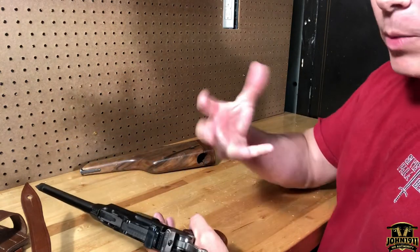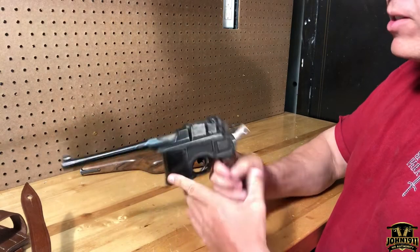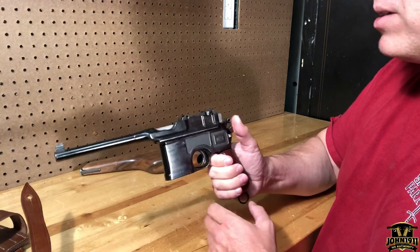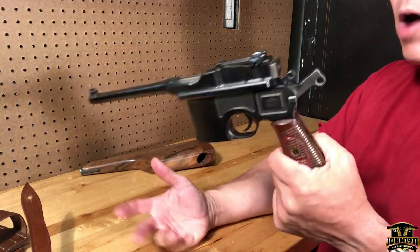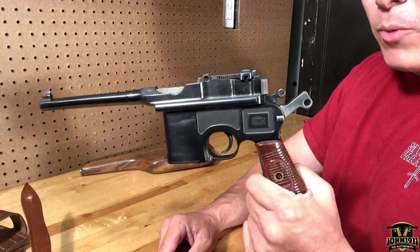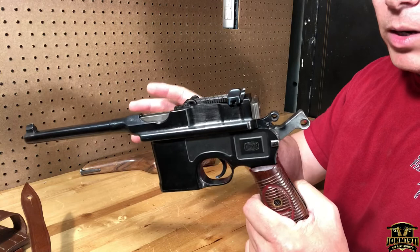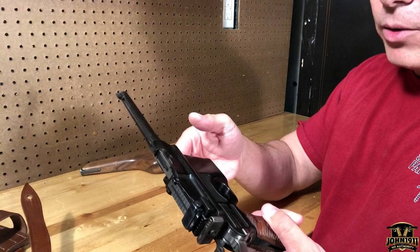I can shoot my VP9 in nine millimeter at 200 yards on a man-sized target and connect when I'm warmed up, usually in one or two shots. I'd be curious to see if I can connect with this gun at 200 yards. Officer Mike and I have only put about 15 rounds through it — just to confirm it functions, nothing breaks, and it actually chambers and cycles true nine millimeter.